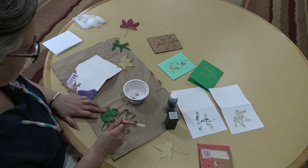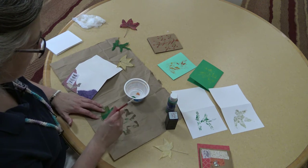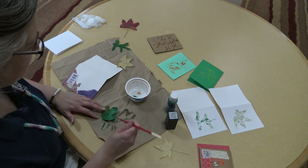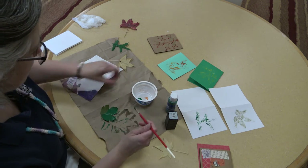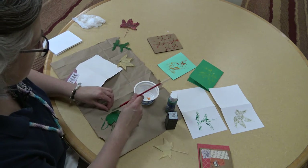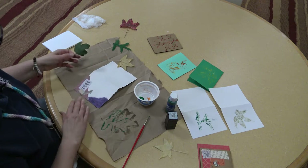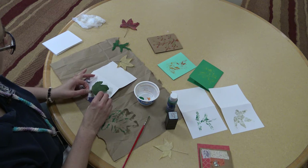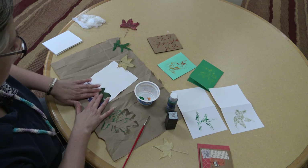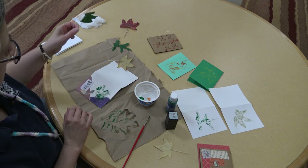I find this can be a nice relaxing sort of weekend project. I go out for a nice walk in the morning, come back, and then I can just sit here for maybe half an hour or so and crank out a few different note cards. And I've got a little bit of fall that I can share with my friends through the rest of the year. It's kind of fun. Now since I left a nice big open space here, I'm just going to put this in but overlap it a little bit with my collage because I want that layered effect. And there we go.